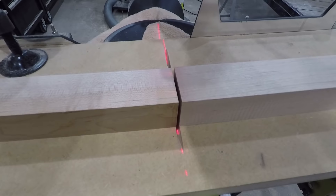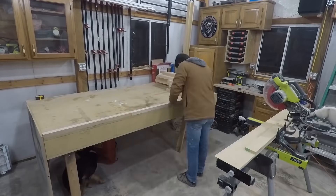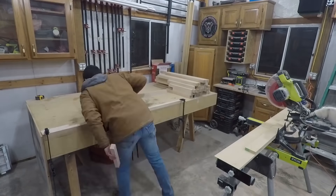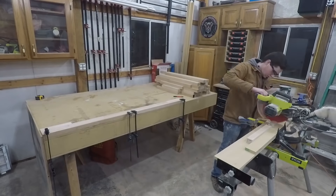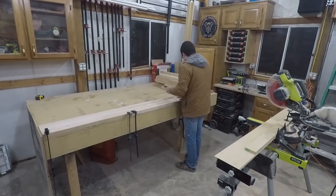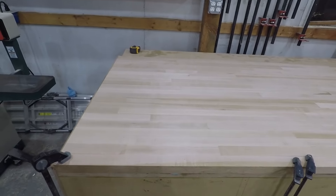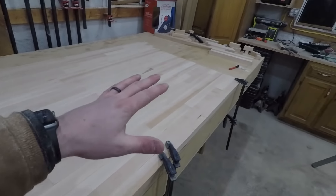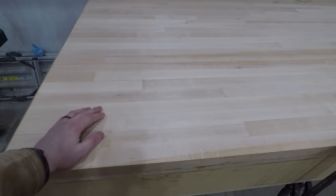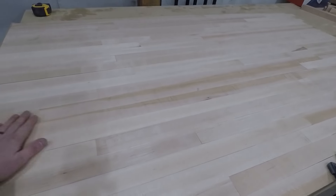I just made the first cut, and when you slide them together it's perfect. The GoPro died somewhere in there, but I got it all cut and finished. I'm not going to glue it up tonight — it's way too cold — so I'll just let this sit and come back in a few days.